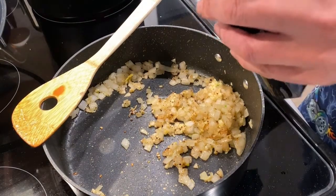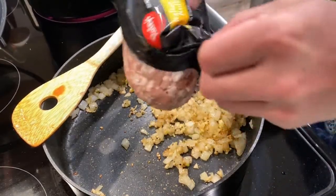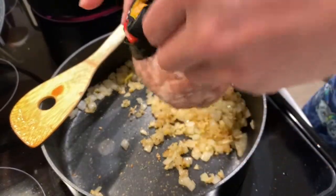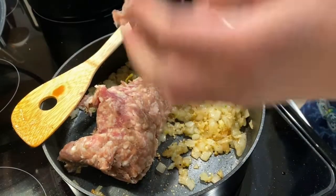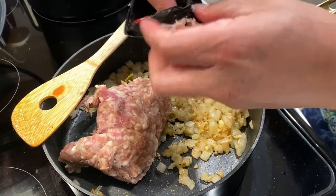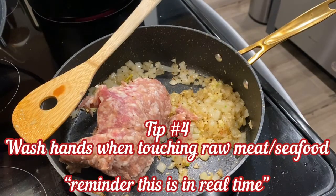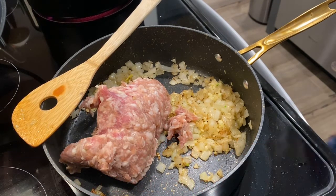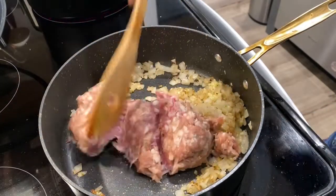Add my sausage — just cut it up and add it in. As you can tell, if you get these sausage rolls, it's a lot easier than having to cut the lining off the sausage. Now, what you should be worrying about is whether the onions are cooking too fast — turn the heat down if they are, then add the sausage in.